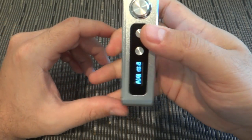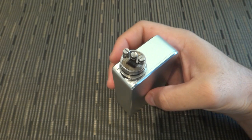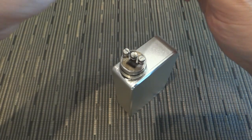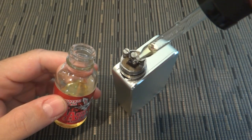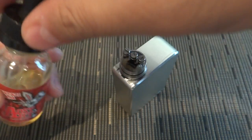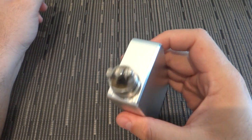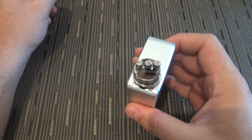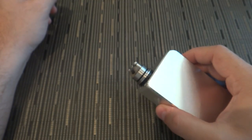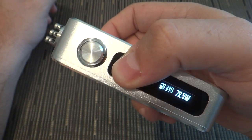This device fires like a beast — seriously. I've got my Mephisto in there with a dual parallel coil. At 50 watts, the vapor production is impressive. Let me take it up to 75 watts — you get the point. It just works.